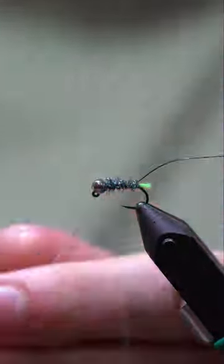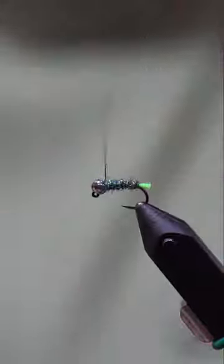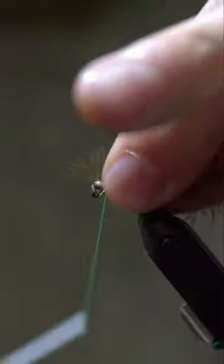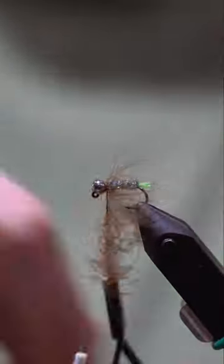I really like the way it moves with the CDC collar. I also like the way the body shimmers with the SLF prism dubbing. The micro flashibou gives it some extra pop, and that little bit of chartreuse tag coming out the back end is really something special.